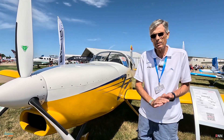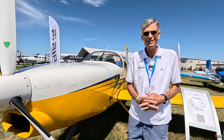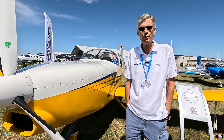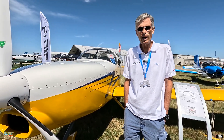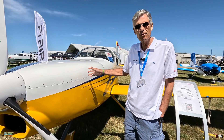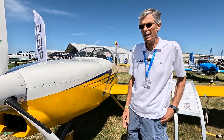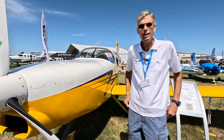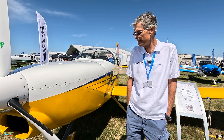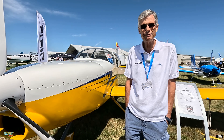We're going to start doing our spin testing next month — fingers crossed. If everything goes well with that, we will move forward and put it in production as a firewall-forward package. You'll be able to buy a standard RV9 kit from Vans, and from the firewall back it'll just be the regular RV9. From the firewall forward it'll be our package, which should include everything you need, and we can accommodate either the 915 or the 916.